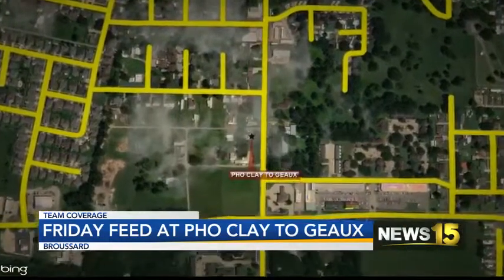Do you hear that music? I hear the music, or heard the music, rather. It is the music of Friday Feed, and we've been checking in with Al Hebert. He's at a new place — he's at Pho Clay to Go in Broussard. We've heard a lot of great things about this restaurant. Let's go check on him now and see how it went.